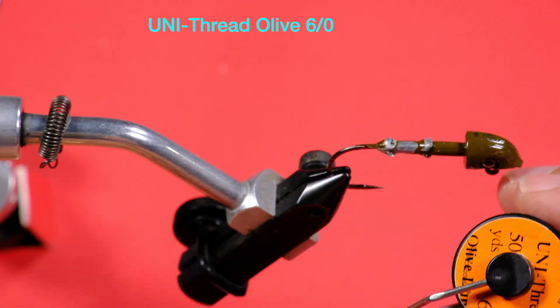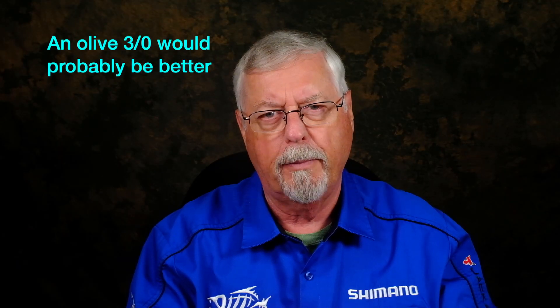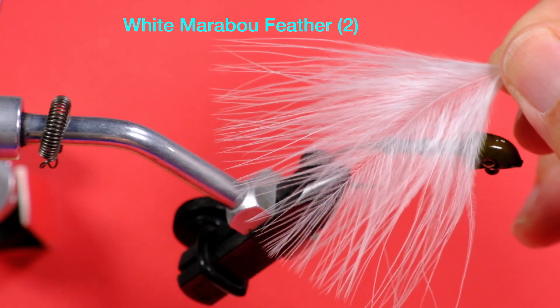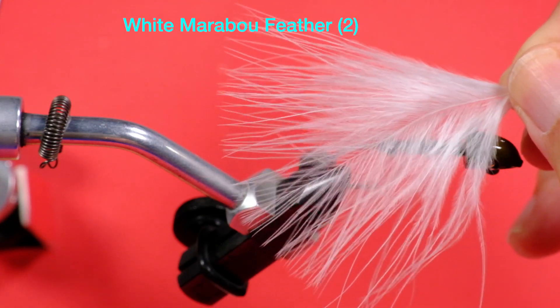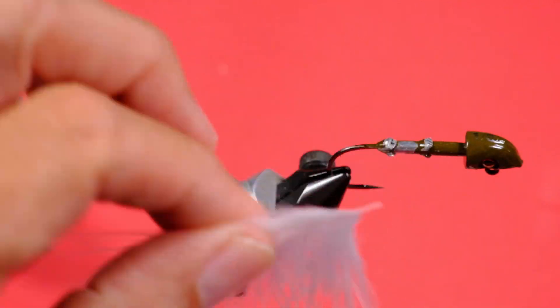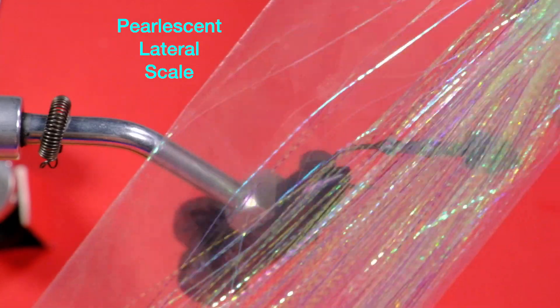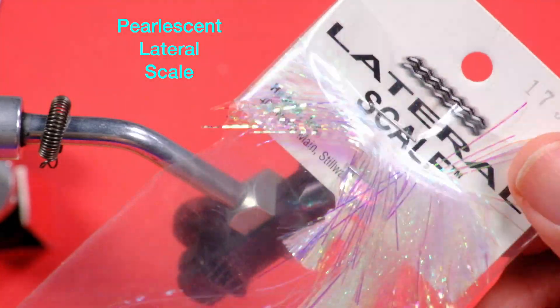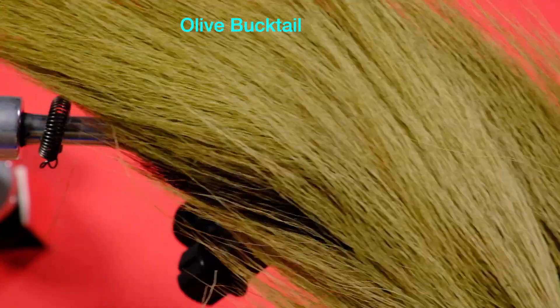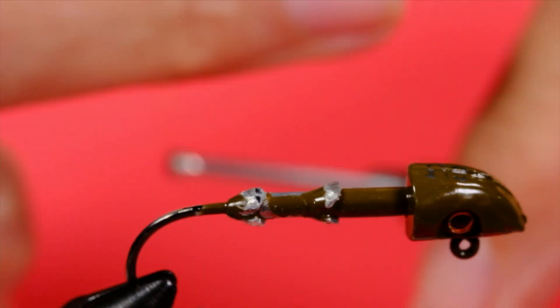My thread is this olive color — it's a size 6, but you can use a 3 as well. The 3 is a bigger, thicker, stronger thread. The hackle and also sort of the body is going to be this nice white marabou. You want a feather that looks like that — some feathers in a pack of marabou can be quite ugly, so pick them out and find a nice one. I've pulled off a bit at the end so I have a spot to grip when I wind it on. I'm going to use this nice lateral scale for the flash, and a grayish olive for the wing.